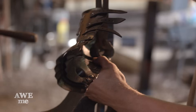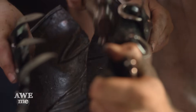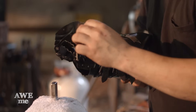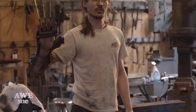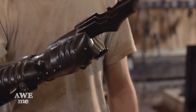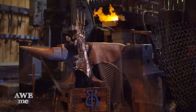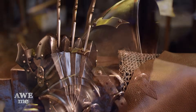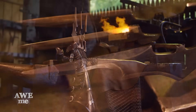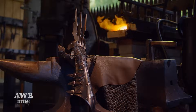The complexity of this build, with all its articulating and moving parts, was a real test for the shop's skills. This build really set the bar high for the rest of this season. If Batman wields this gauntlet, the criminals of Gotham better watch out.